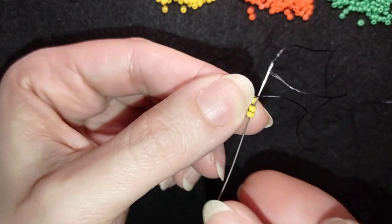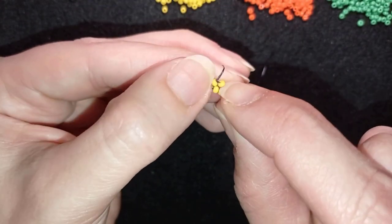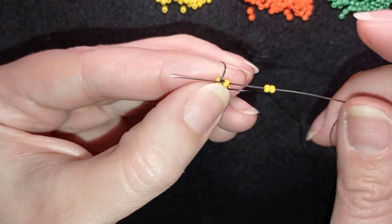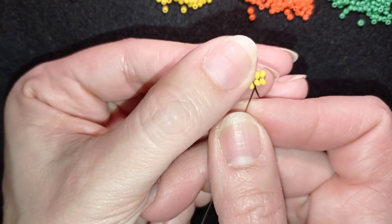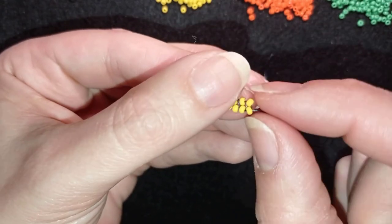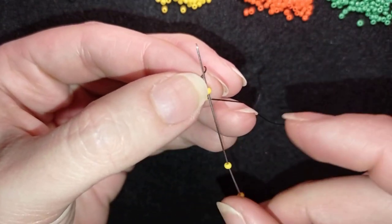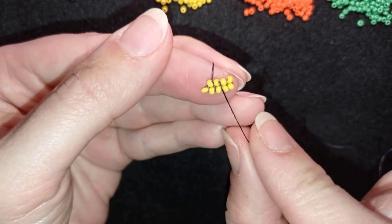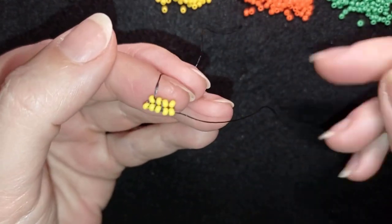I'm going back in a circle through this yellow here and through the other one. Now I take again two yellow beads and I'm going back in circle through this yellow here and through the other one. Then I pull in this direction and go through these two beads. Now I have three rows of herringbone. Then I'm going back in circle through this one, pulling in this direction — you see what I do — and I go through these two beads. This is the fourth row of herringbone.